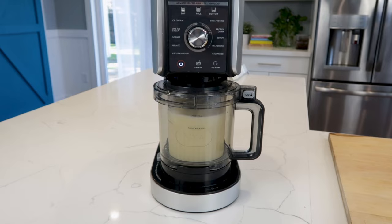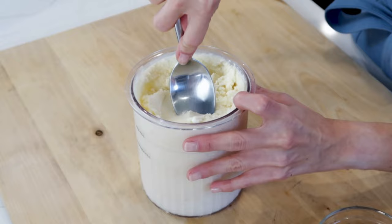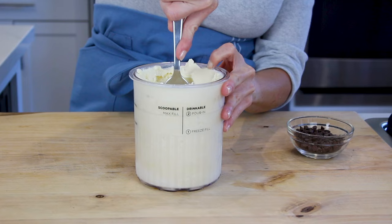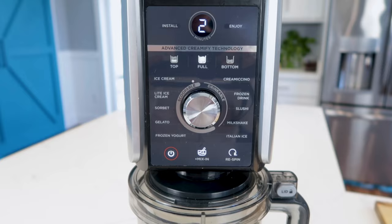Next, select Full, then use the dial to select Ice Cream. You must always select a processing mode — top, full, or bottom — before selecting a one-touch program. If making a drinkable program, only full is available. After processing, add your mix-ins by creating a one-and-a-half-inch wide hole that reaches the bottom of the pint. Add your chocolate chips to the hole in the pint and process again using the mix-in program.